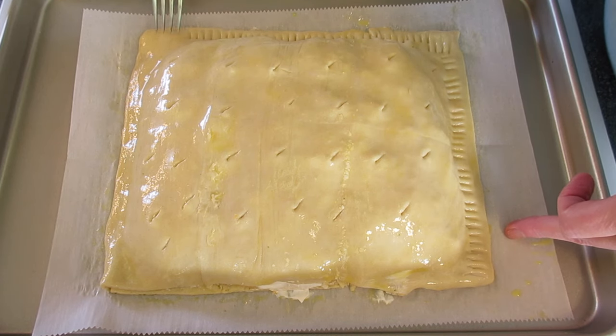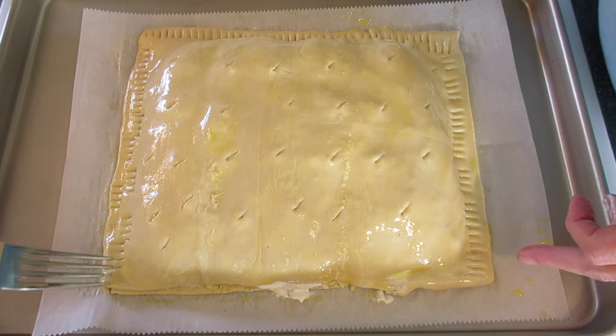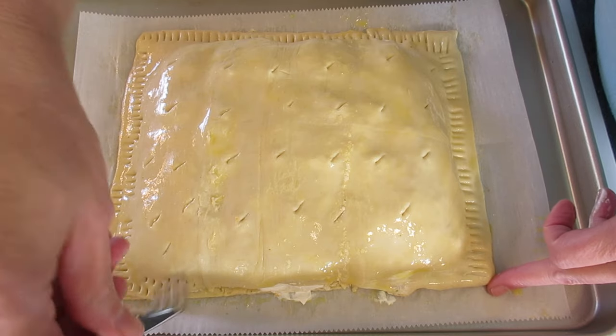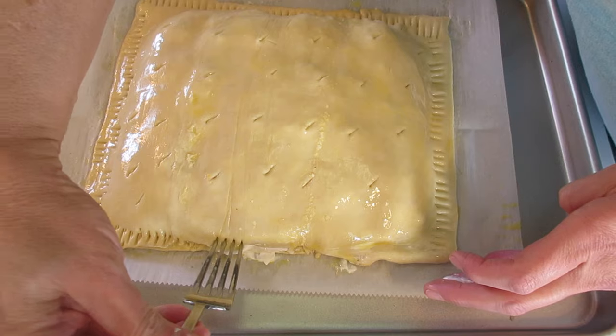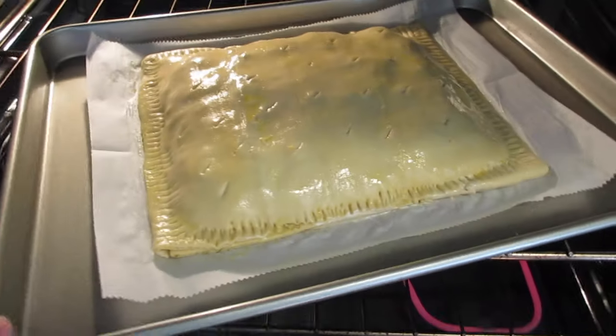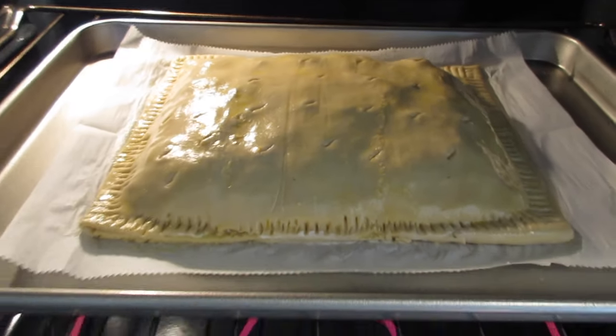Your oven should be preheated to 400 degrees Fahrenheit. This is going into the preheated oven — just mash down any loose edges to hold. Place it on the middle rack for 30 to 35 minutes or until golden in color. Use your timer and no peeking!